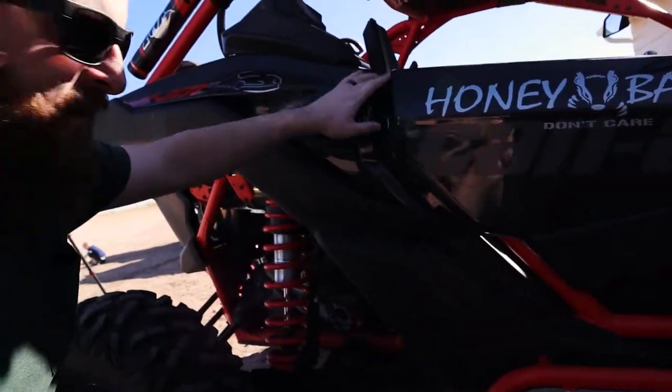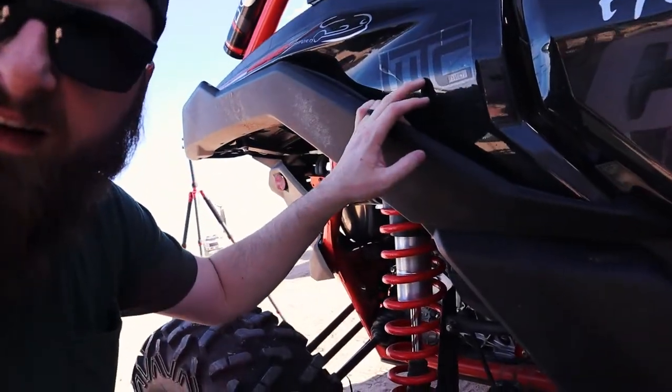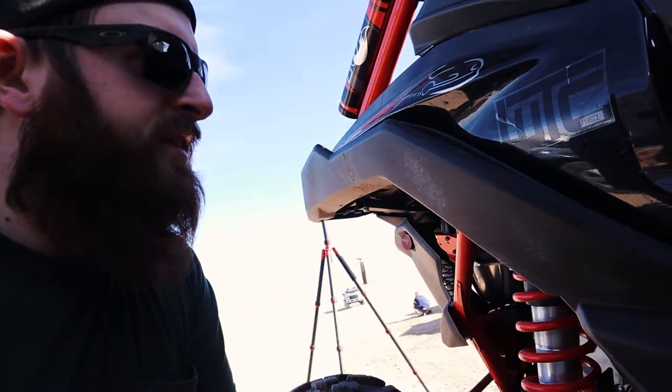Another thing I can't stand — but it has nothing to do with Can-Am or the machine — is the dealer sticker. Wickham Tractor buys these stickers that sit on the machine and when the sun hits them, they mold themselves into the plastic so you can never take them off. I've been picking at them, heating them up, trying to get them off — to no avail. I know it's a ridiculous complaint, but I love the aesthetics of this machine so much — I want to decide what stickers are on it.